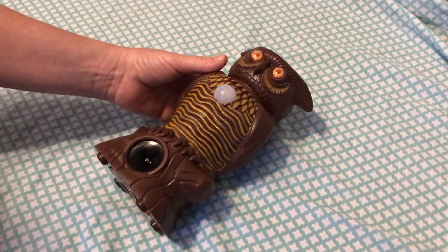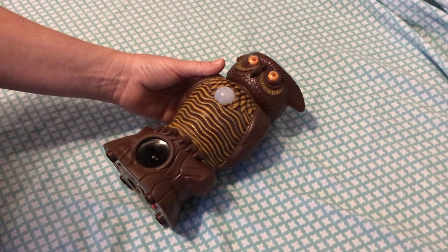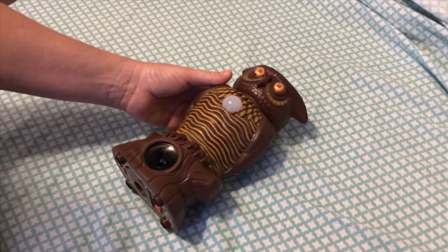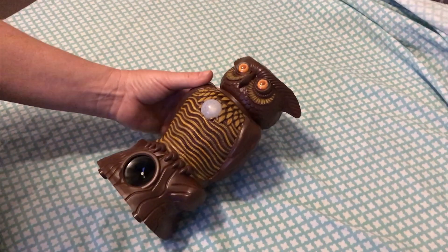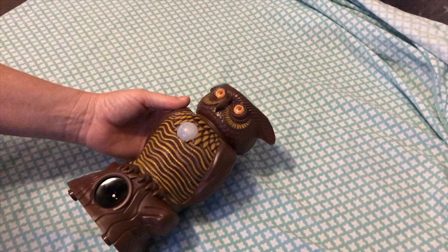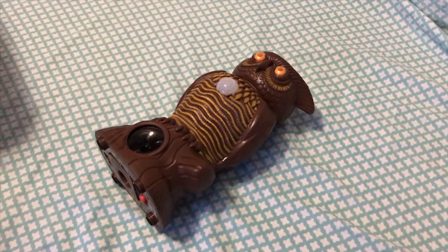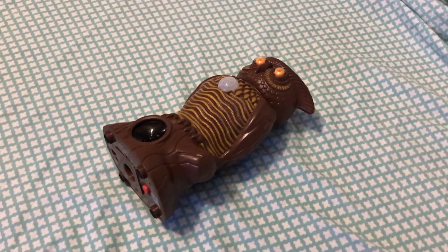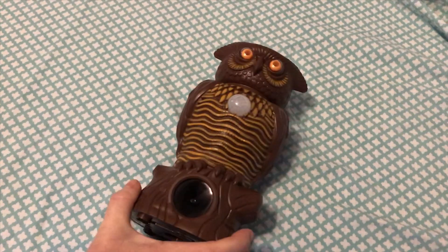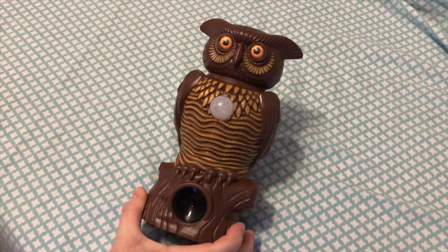They didn't come back the next night, but it could have been because I put different scraps out and they found better ones somewhere else. They didn't even check out the scraps, and we had some good scraps - they probably just found garbage somewhere else. I don't think this works very well for raccoons at least, maybe for some other pests. Like, subscribe, comment and share.